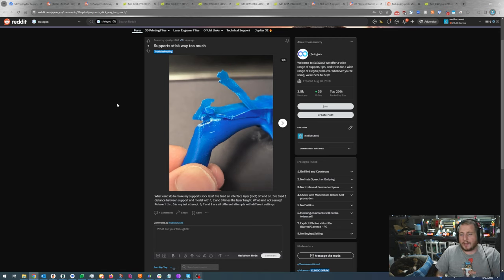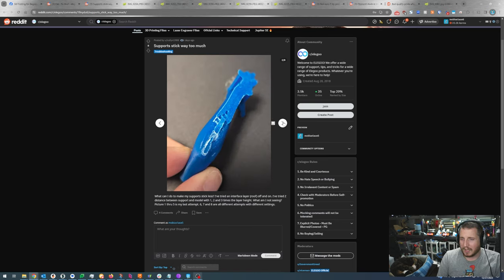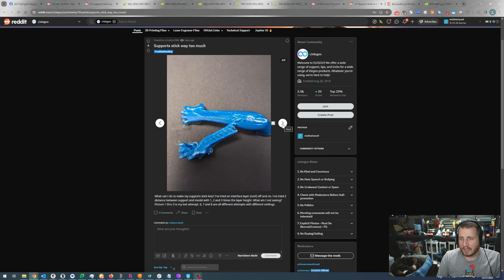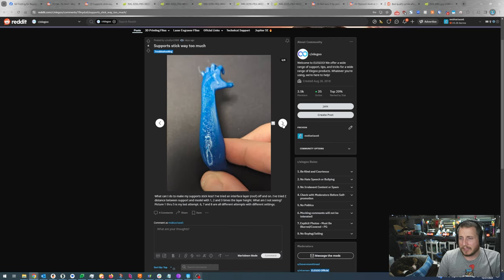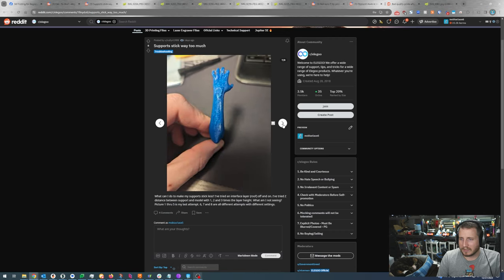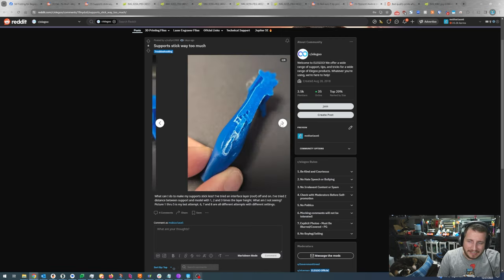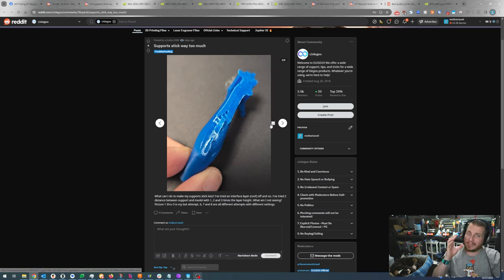Supports stick way too much — what can I do to make my supports stick less? I've tried an interface layer roof on and off. I've tried Z distance between support with one, two, and three times layer height. They're using snug support. This particular model would absolutely benefit from organic supports. Realistically, when you're printing this close and you have such a small contact patch, the fact it even printed is pretty good. I can see you're oriented at pretty much the only way that doesn't involve individually supporting the tips of the fingers.